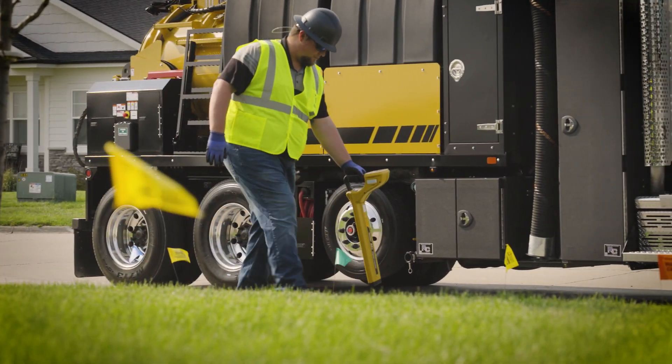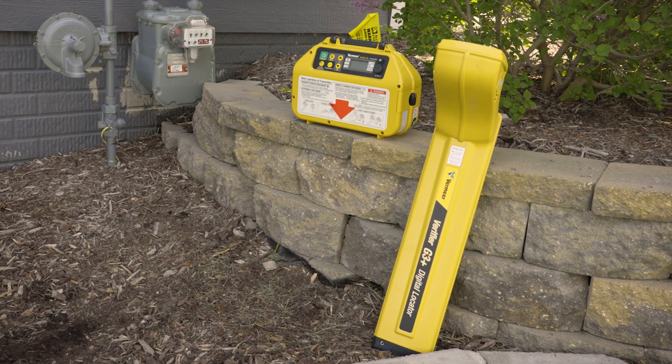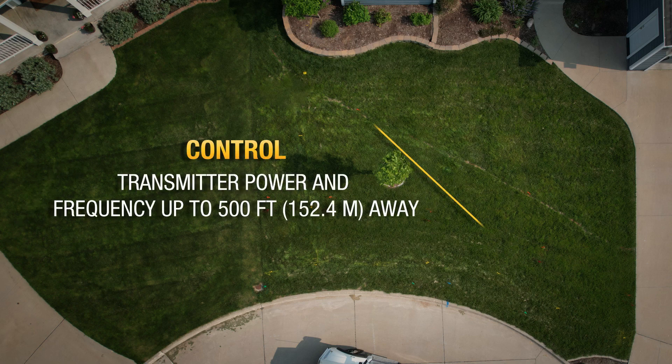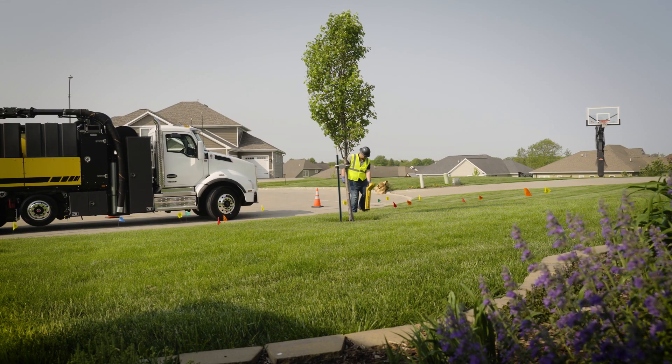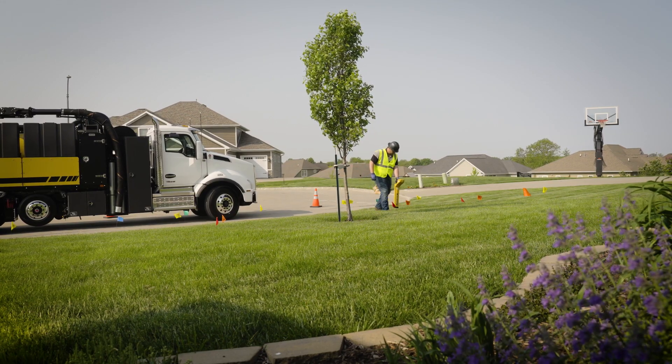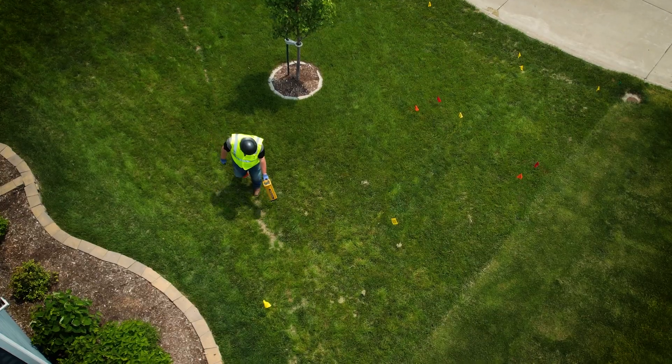With productivity in mind, another new feature on the G3 Plus is the ability to control the transmitter's power output and change the frequencies from up to 500 feet away. This minimizes unnecessary time walking back and forth to the transmitter, keeping you focused and productive.